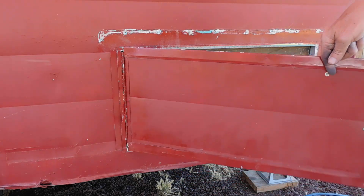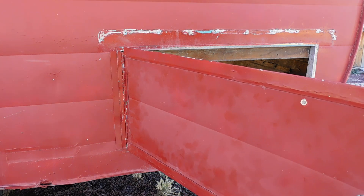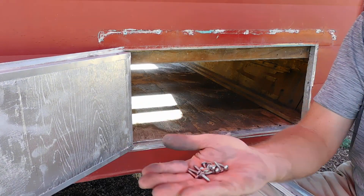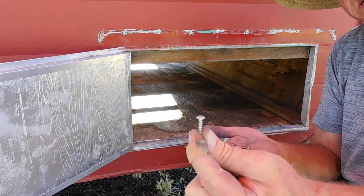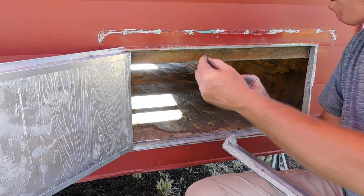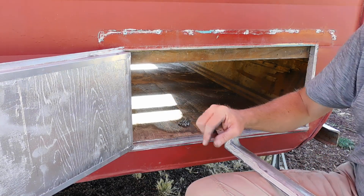Test fit our door one more time. Nice — happy with that. We're going for the original screw holes, but these tiny little screws with the weird drivers — I'm worried they're not going to fit tight. So I got a stainless steel Phillips head that's a thicker diameter and a coarser thread. I'm hoping by going into these exact same holes that were hogged out before that it will hold a little bit tighter.